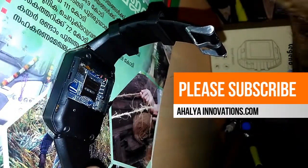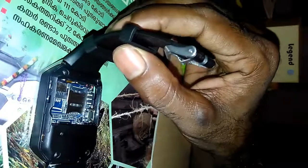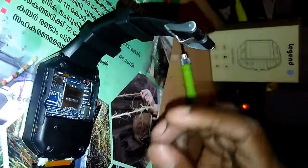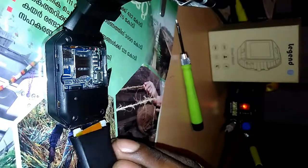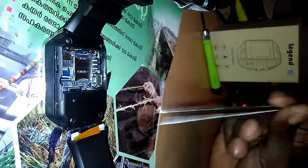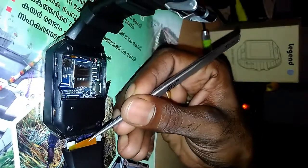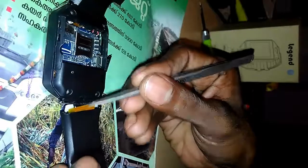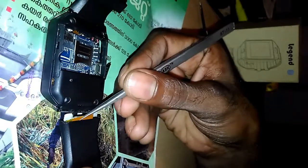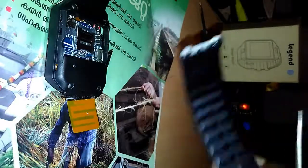I have successfully removed the four screws. After that you have to just bend this flap like this. You have to remove this carefully because inside you can find the coverage antenna, so remove this carefully.